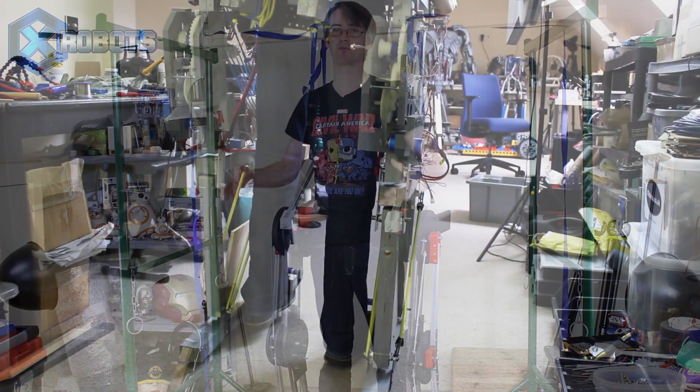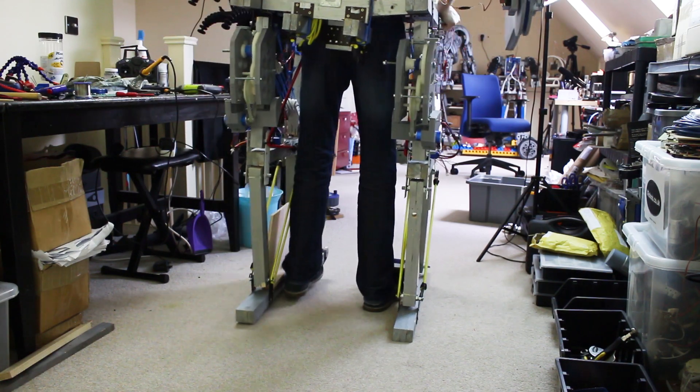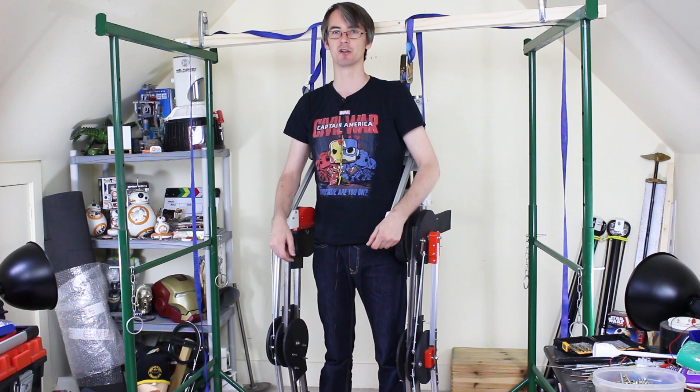We previously made a whole suit which pretty much worked with a motorised arm, but it was pretty bulky, extremely heavy, and actually quite hard to walk in. Although it did move when I moved and I could just about hobble along. So now we're on to the redesign. In this episode I was going to put motors in the legs, but a few things haven't arrived in time, so instead we're going to look at something else.